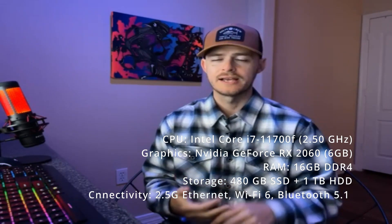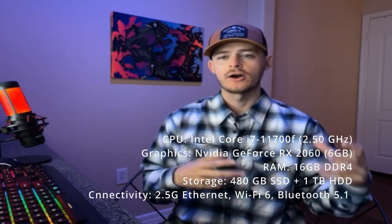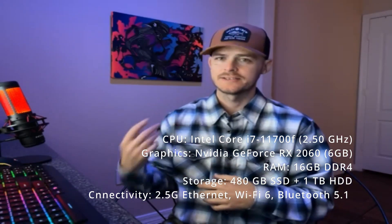The main things you want to know about the PC itself as far as the specs: it does have an Intel i7 core, it has an Nvidia graphics card — it's a 2060 — it does have a terabyte of storage which is an HDD, and then it also has a 480 gigabyte SSD. So it's got plenty of storage. It's a pretty small — not a massive computer by any means, but not a tiny computer either.